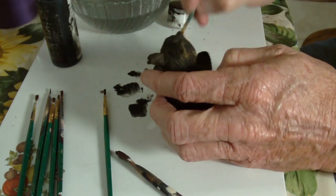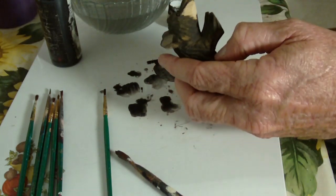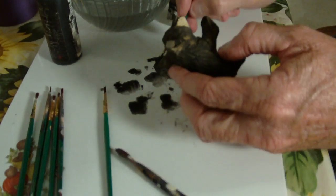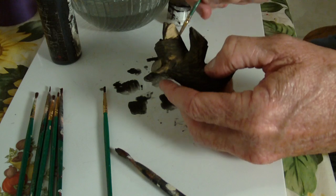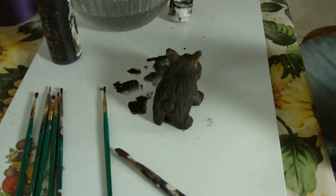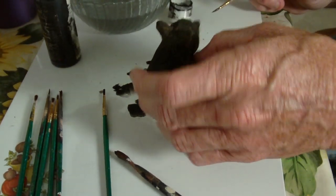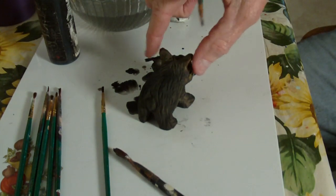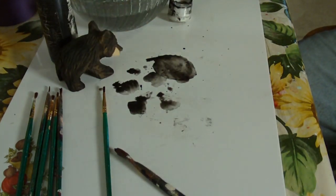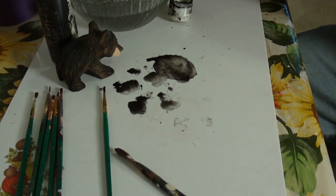I'll probably have to give him another coat most likely, but let's set him aside and let him dry. Let's tackle the tree.